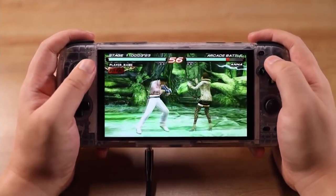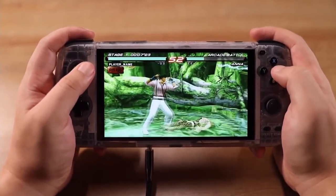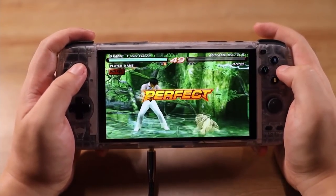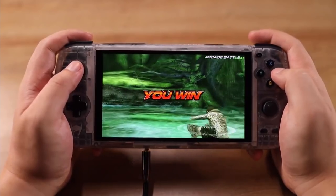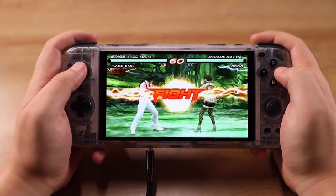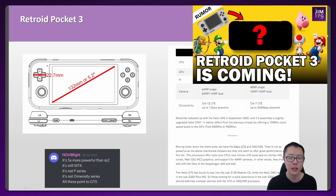One final thing on the Odin: the screen is a six-inch display, which is going to be bigger than all the other devices in this video. It's very much like a Switch Light in form factor, and in size it's somewhere between a Switch Light and a Switch. If you like that sort of thing, the Odin would be a safe bet for you.